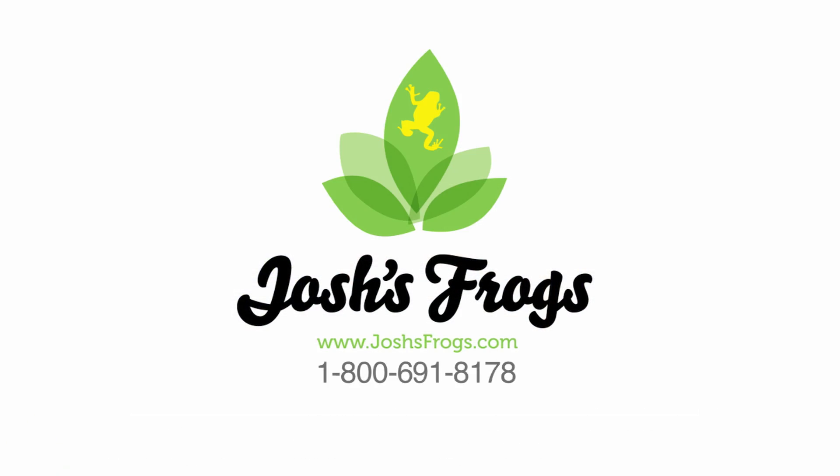If you have any more questions about dart frog care, reptile and amphibian care, or are looking for quality supplies, feeders, or live captive-bred animals, please visit our website at www.joshesfrogs.com.